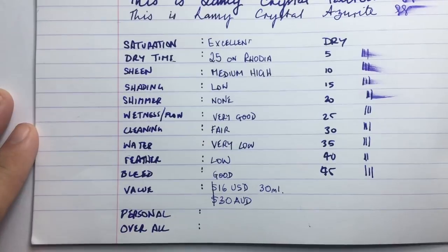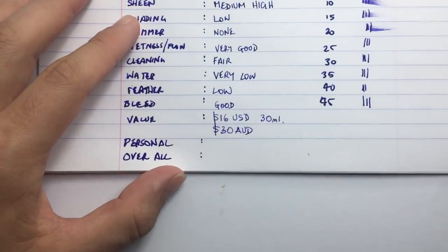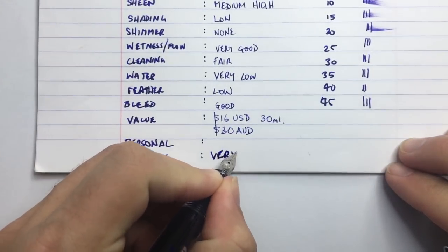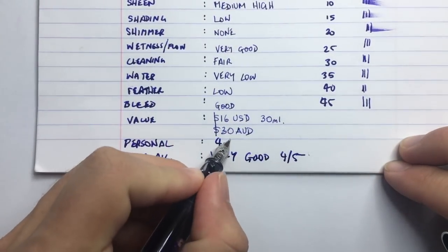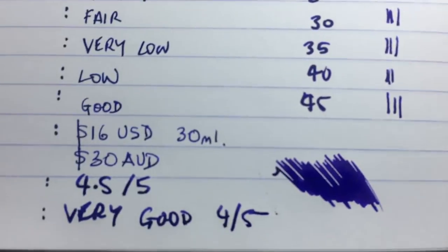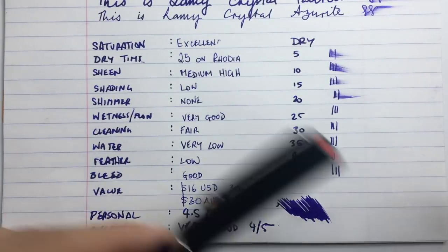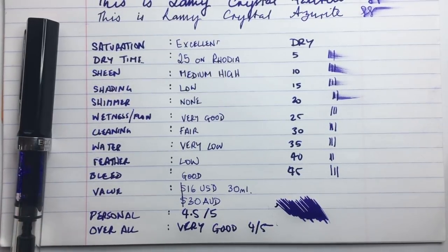For the overall score I have to say this is a very good ink and I'm going to give it a four out of five. In terms of my personal taste I'm actually going to give it four point five out of five, because this color — dark bluey-purple — is really in my wheelhouse. I think it's a really good ink for professional use; you could easily get away with using this, but it's also got a bit of personality on the page so you don't lose too much personality when writing with it.